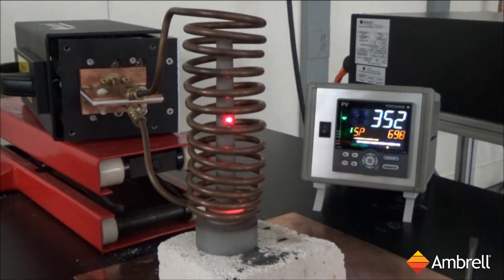As you can see, the temperature is climbing. We're approaching 400 degrees Celsius.